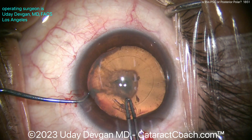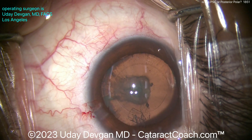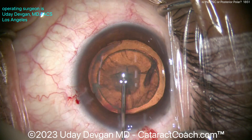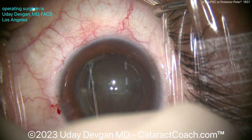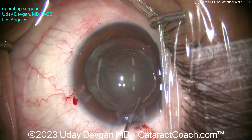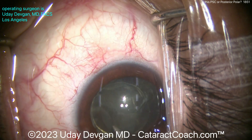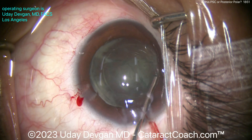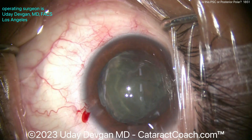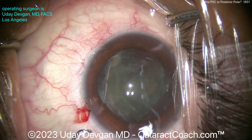Finishing this case up — with the 5mm rhexis done, do you do hydrodissection or not? As you know, Osher and Basavra have published studies showing that if you do a hydrodissection in posterior polar cases, a lot of times you're going to break the capsule. So here I'm just going to try to do a hydrodelineation — get that endonucleus up. I'm going to treat this like a posterior polar. Luckily, it's not a real dense cataract. So I did a hydrodelineation, but no real hydrodissection.